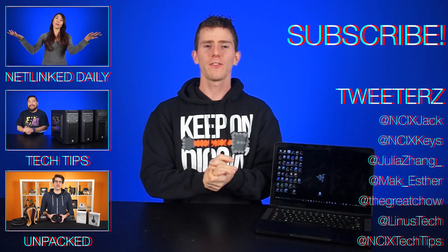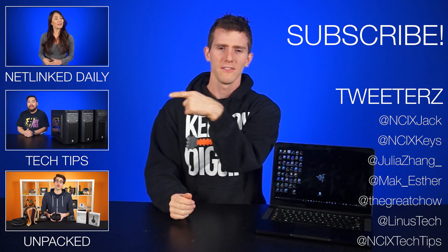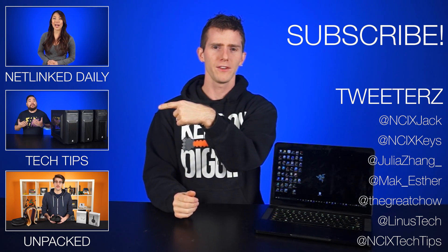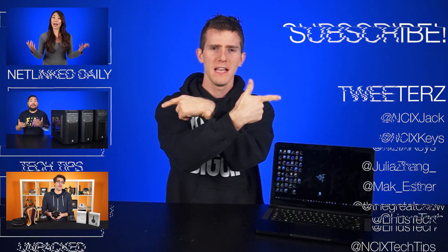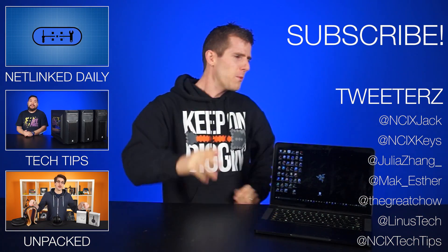Thanks for checking out this episode of NCIX Tech Tips. Check us out on social media and watch more videos here.